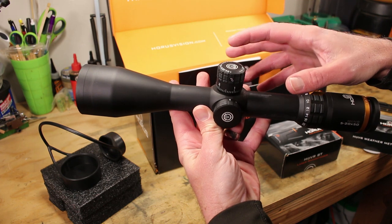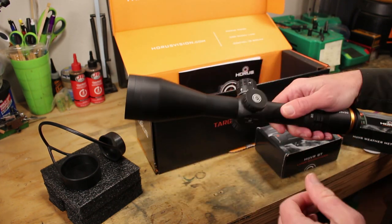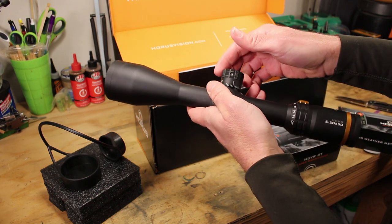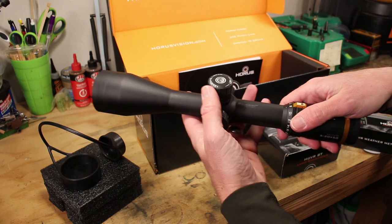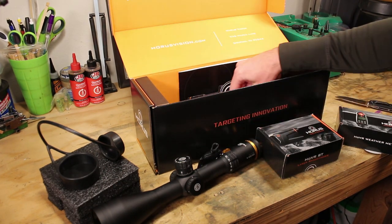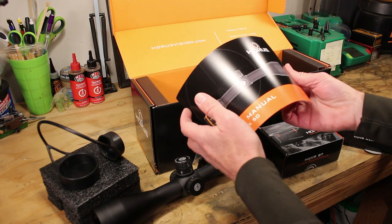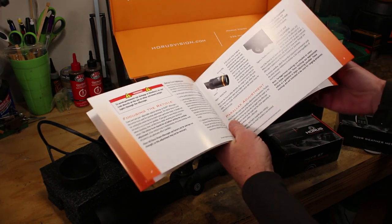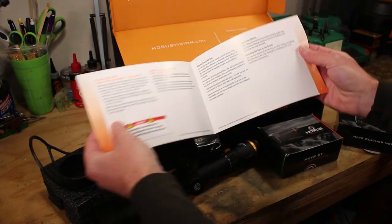If this scope performs in the field the way I expect, this is going to be one of my favorite scopes of all time. Everything about it is shaping up immediately to feel perfectly squared away. Note that there are two screws — one on each side of the turret cap — that's how you disengage it and set your zero, a little different from the usual. In the box there's also a polishing cloth for the lenses, a wrench for the turret cap, and an instruction manual that goes through each feature and how to set windage and zero.